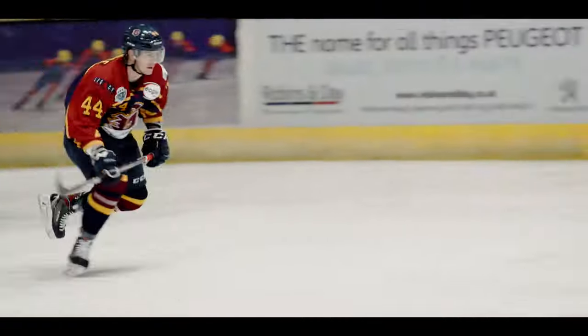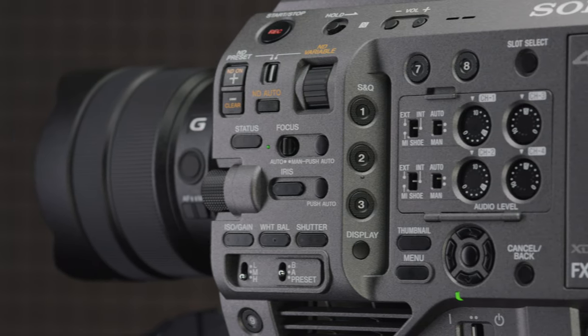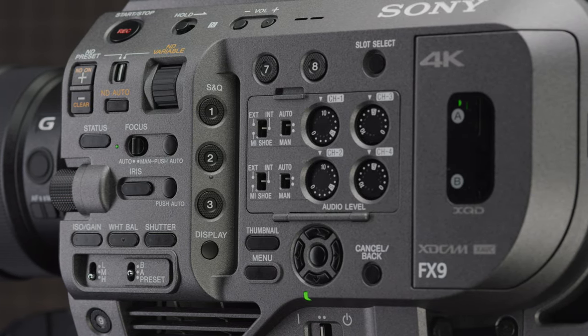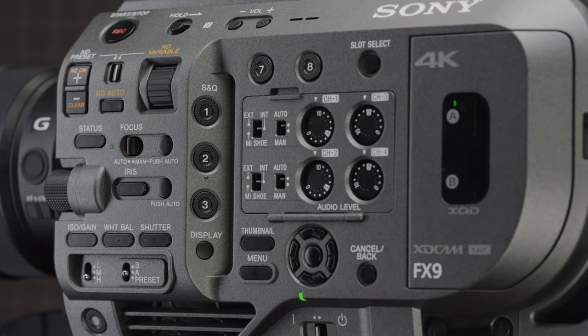The camera is also seeing a huge update in the autofocus department. As Sony promised, they are now adding Eye Autofocus and have added the ability to bind the transition speed and subject shift sensitivity to your assignable function buttons, so you can control them on the fly — which is so much faster than going into the menu system.